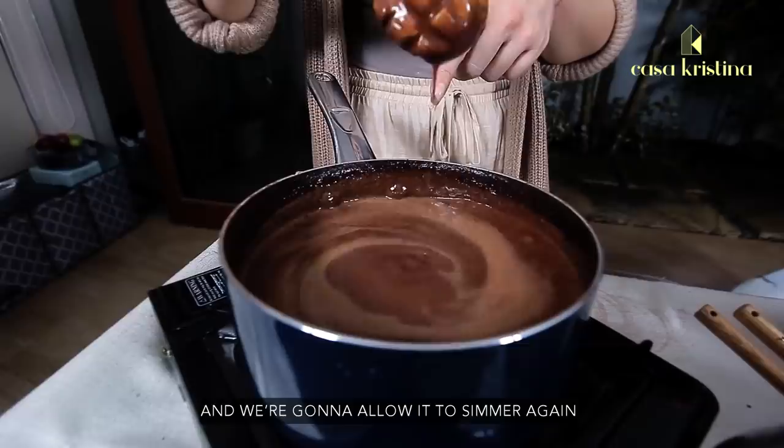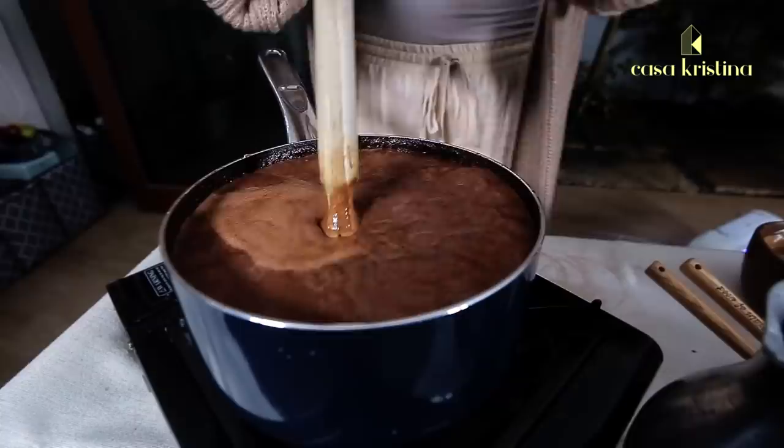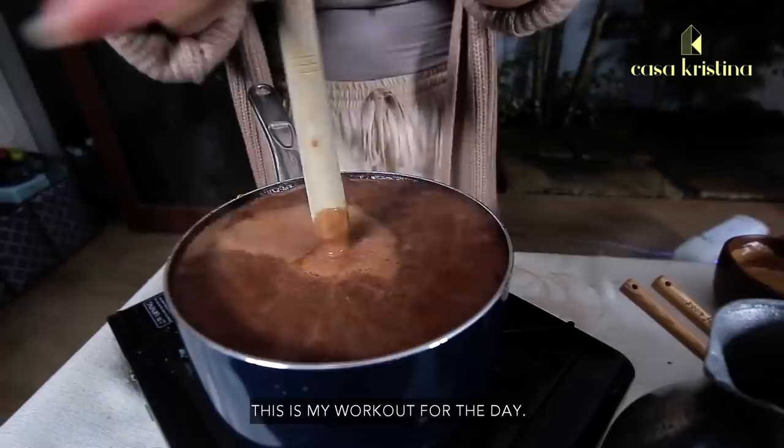We're going to allow it to simmer again for the thickness — let it rise up — and then turn off the heat. This is my workout for the day! And we can transfer this to our chocolatera.